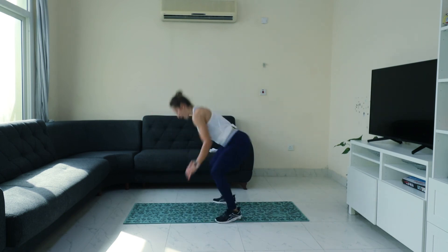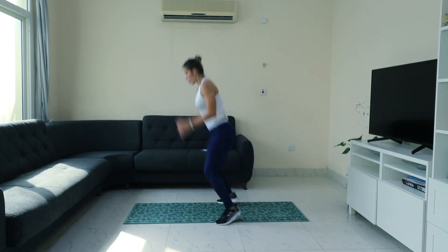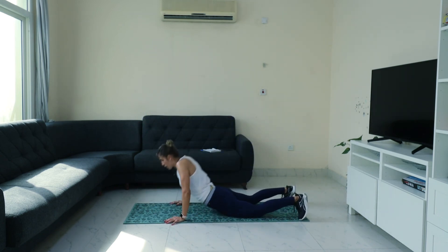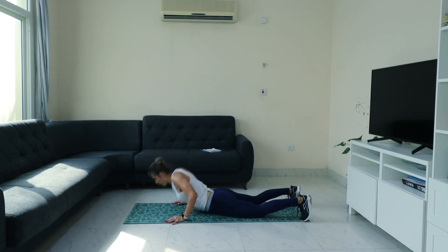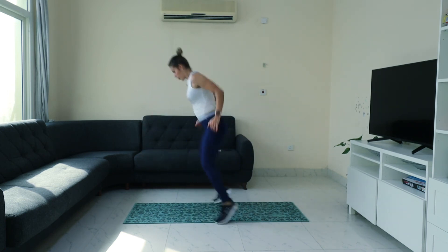Front, back and jump. Front, back and jump. Front, back and jump. Front, back and jump. Stay low and jump down.